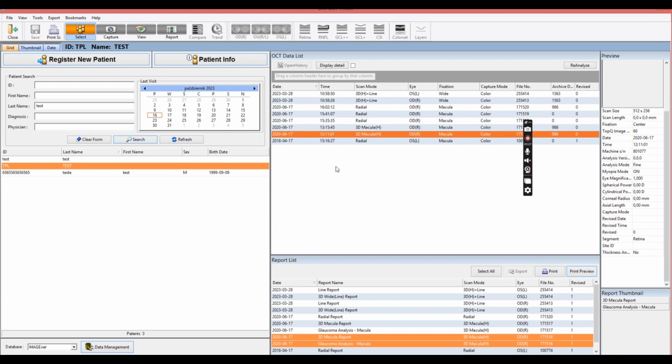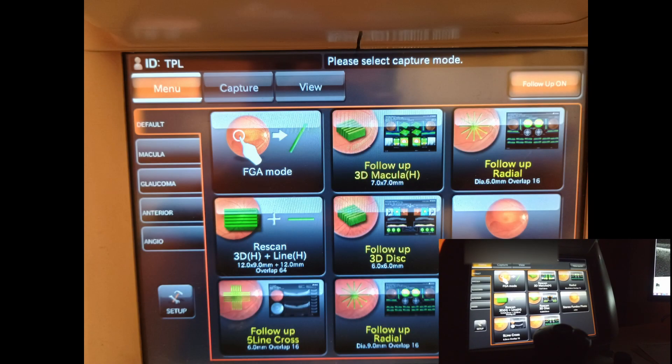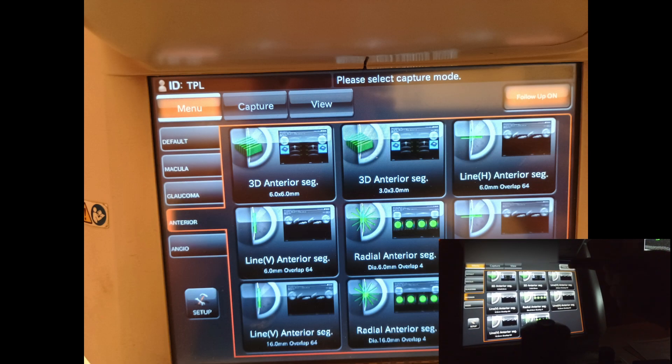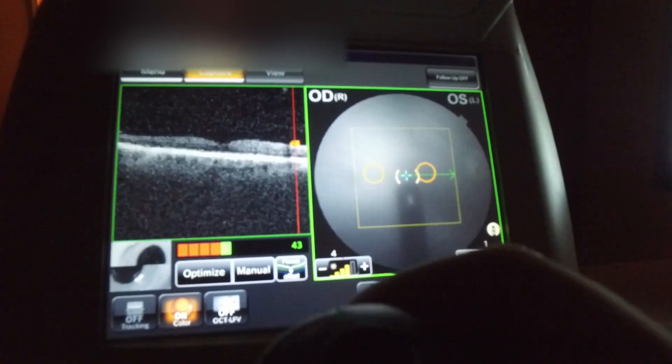Let's start with the software. Let's register a new patient. Here you can add all the information including the refractive error and the axial length for the patient, so it's pretty sophisticated and extensive. Once you add the patient you can take images. This is the display on the machine: we have default, macula, glaucoma, anterior, and angio. For glaucoma there is my favorite scan which is 12 millimeters, containing both the macula and the optic nerve, anterior segment, and also angio. You can click follow-up and there will be a follow-up scan for those scans taken before.